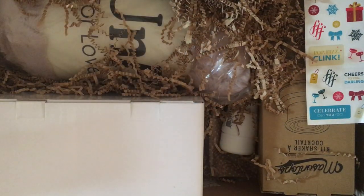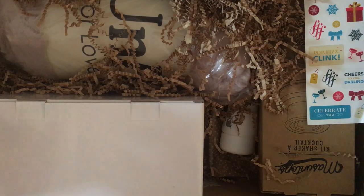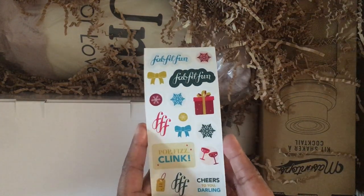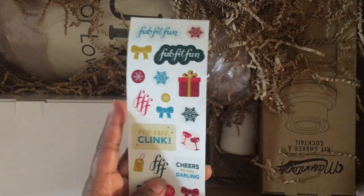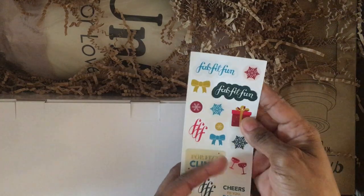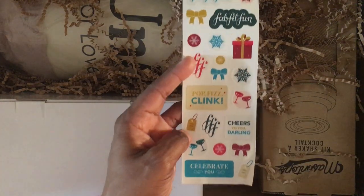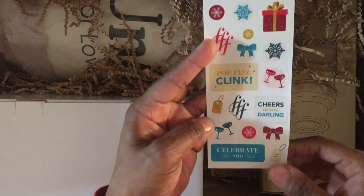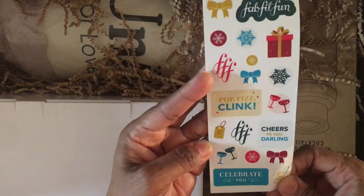My box is not focused on makeup — it's focused on skincare, home goods, and basically exercise stuff. You take a survey when you sign up and they curate your options accordingly. They also added some New Year's and holiday festive winter stickers, and as a planner girl those will definitely come to use.